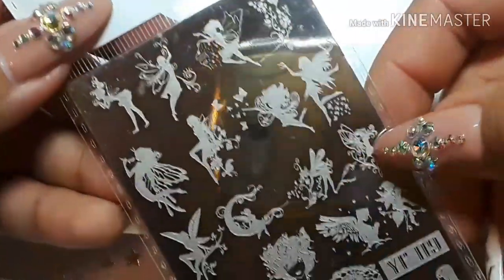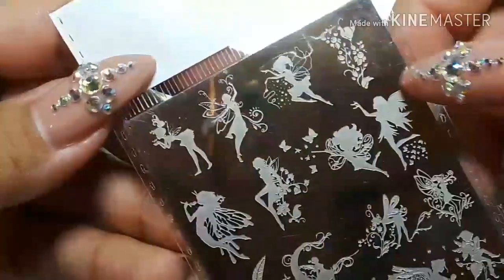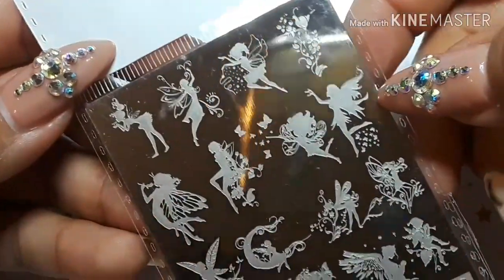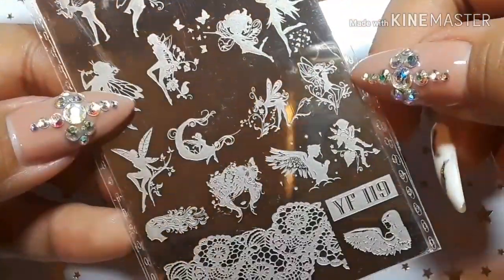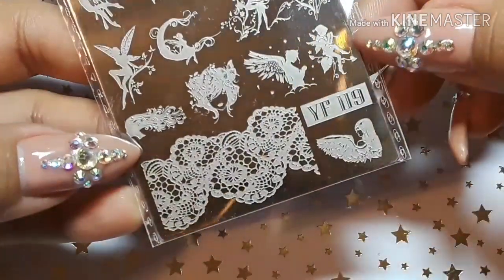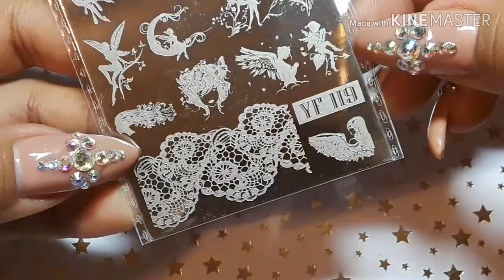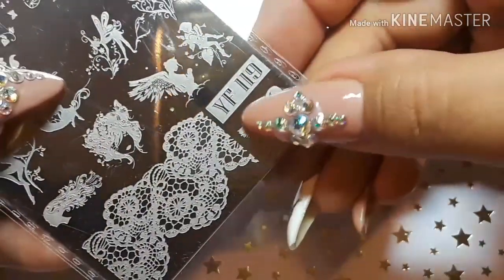Then here we have a fairy plate, which is YF119. I don't have anything with fairies, so I jumped on that one. That looks like an angel standing with wings — I don't know if you guys can see that.